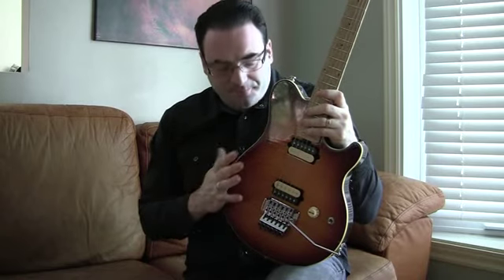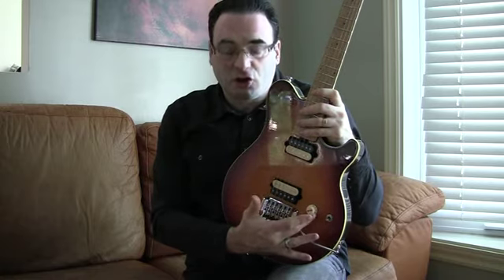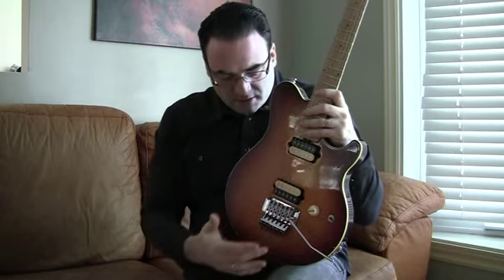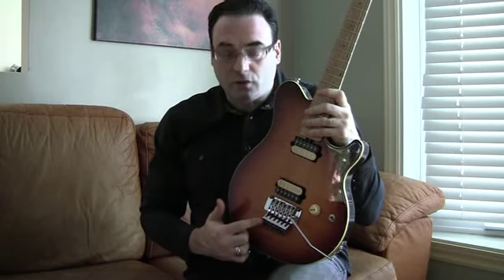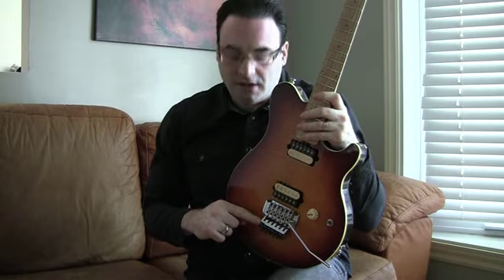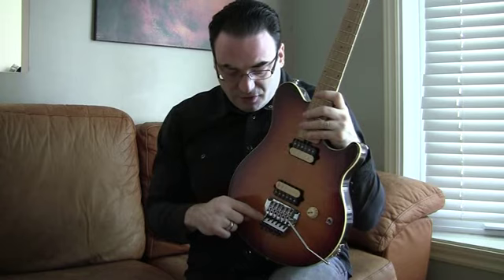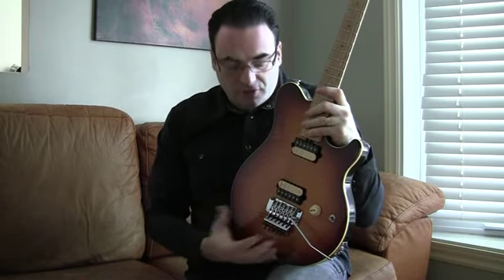This guitar has the less-is-more approach by using only one knob, and that's a volume knob, a switch for the pickups — a high-quality switch made of metal — and a very good quality licensed Floyd Rose. The Floyd Rose on this guitar, I can tell you honestly, is way better than what's on the Sterling. It's made better all around — better materials, better fit and finish, more solid, thicker.